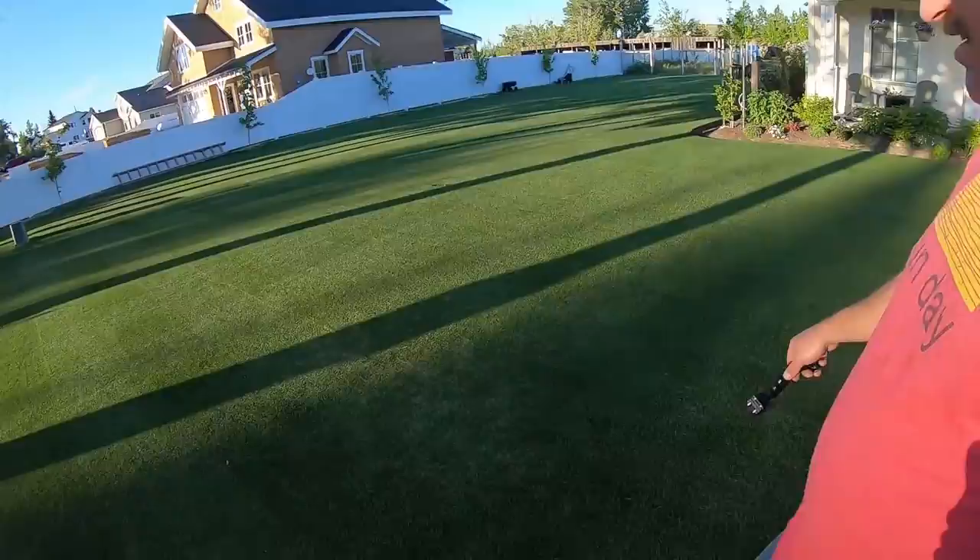I just finished doing a double cut and it looks fantastic — really happy with how it turned out. I'm starting to see some dry areas, and when I see dry areas I know it's time to water. I've got dry areas through here and right through here.